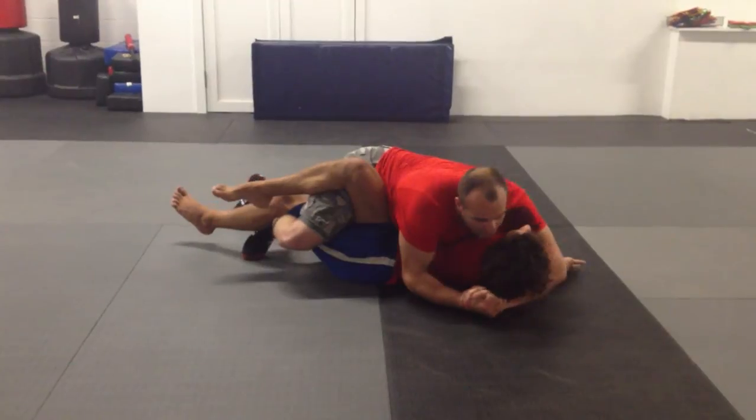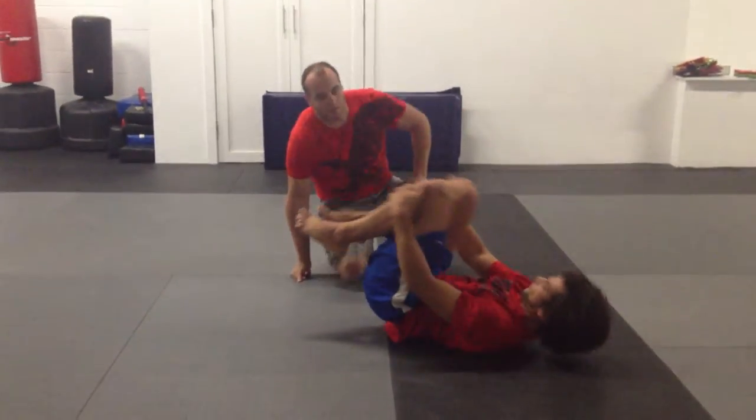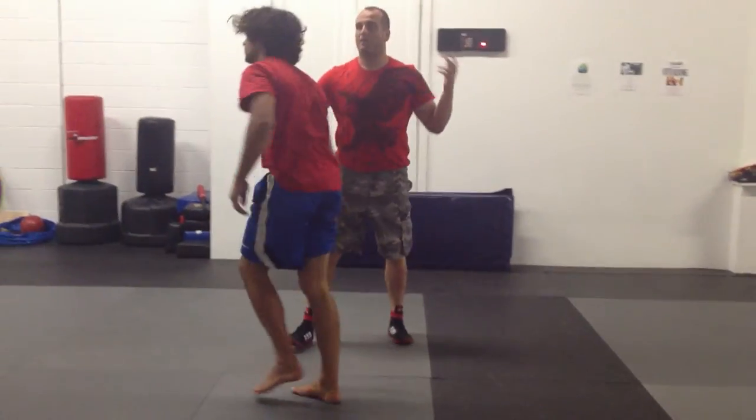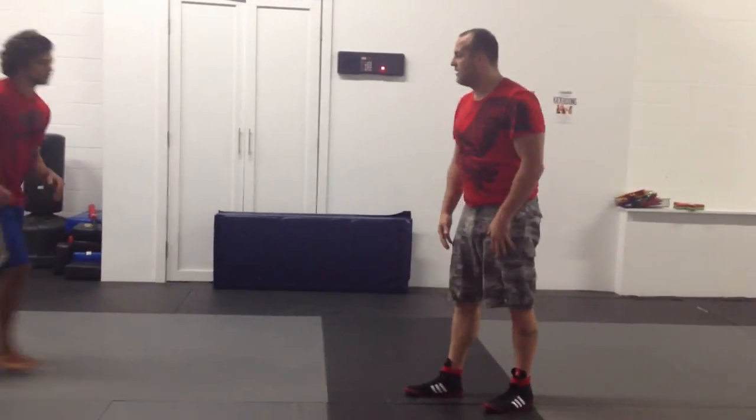In catch wrestling I might want to be here to execute some sort of spinal. In wrestling, obviously, I want to get the fall. I don't want to manipulate his head so they stop the match — just enough to get the pin.